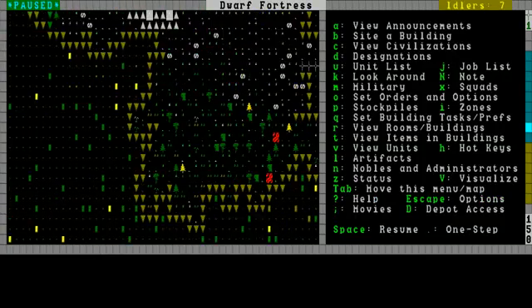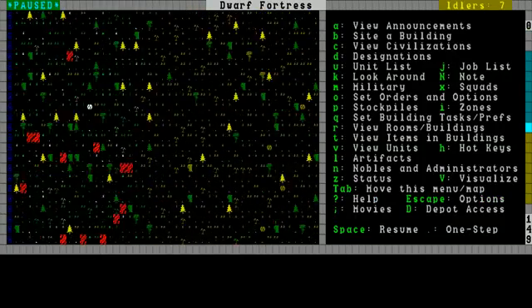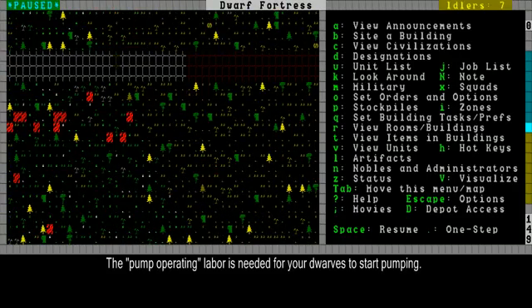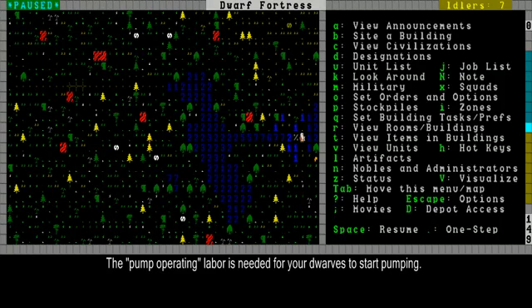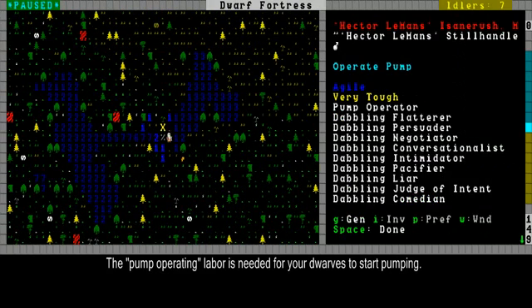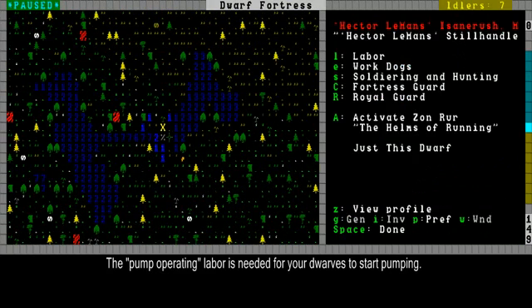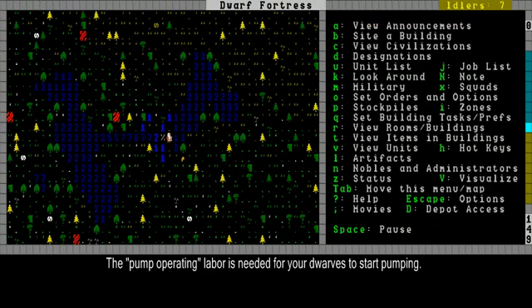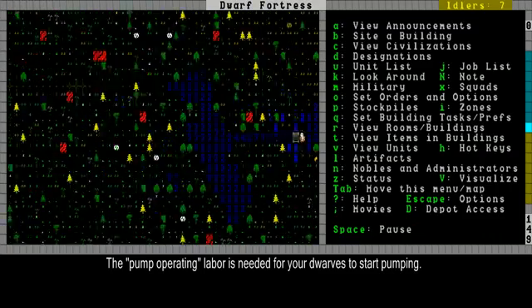Well, now that's done. You know how to build a pump and how to make a dwarf pump it. A dwarf needs the pump operator skill — that's in its preferences at the bottom, pump operating. This is Hector Lamont pumping for me.